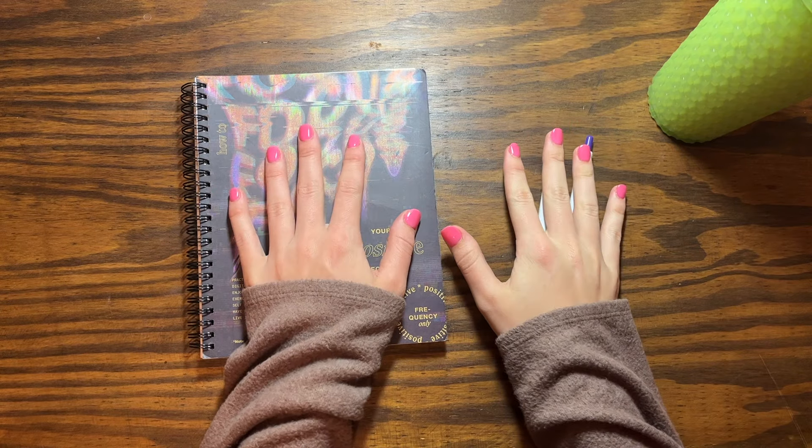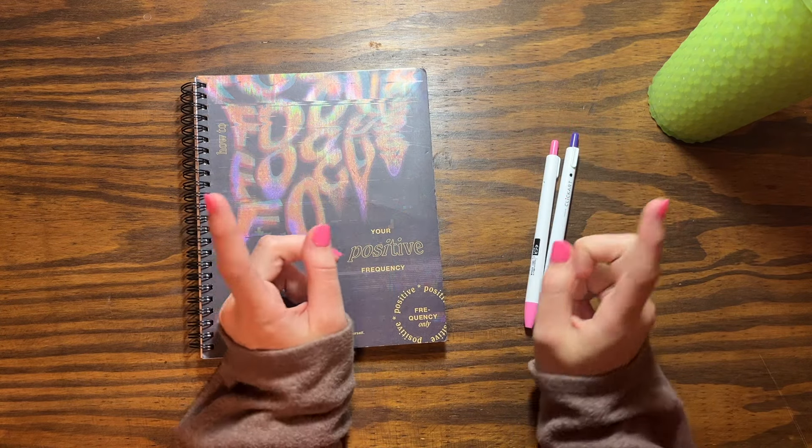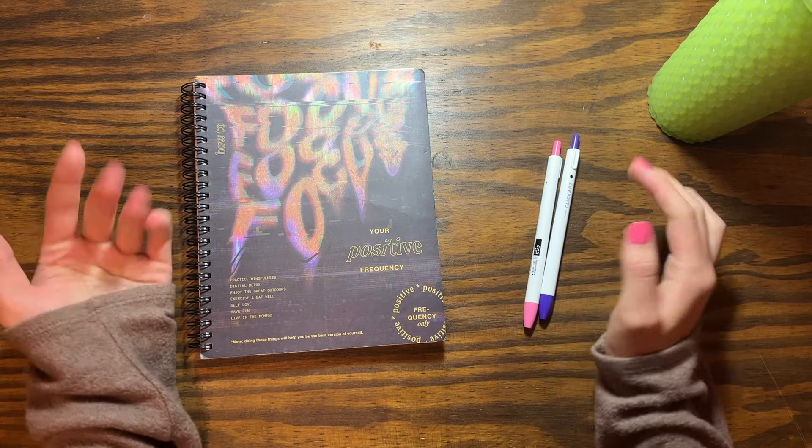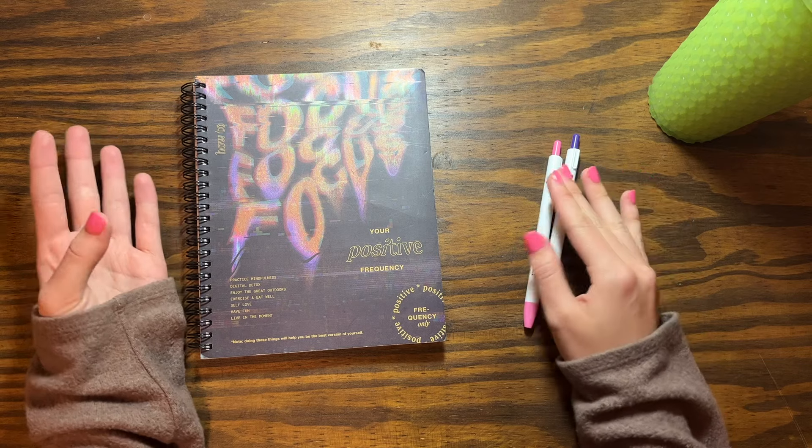Hello you guys, what is up and welcome back to another video! Today we are going to be budgeting out my next cash stuffing and we're just gonna go over where I want all the money to go.